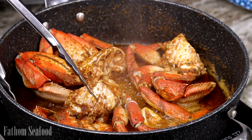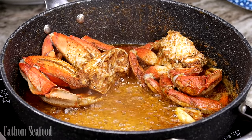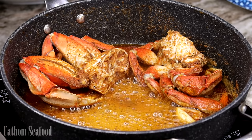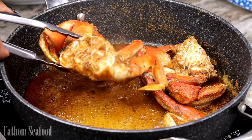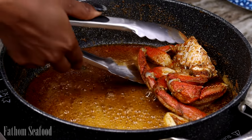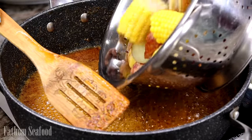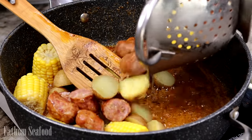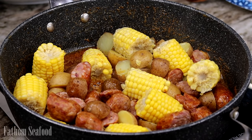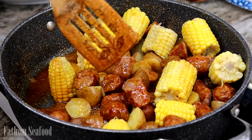So we can add in our potatoes and corn. If you have a bigger pot you can add everything together, but I don't, so I'm removing the crab and adding the potatoes in. And do not overcook your potatoes — that's one of my pet peeves. When you make a seafood boil and the potatoes are all mushy, I hate that.